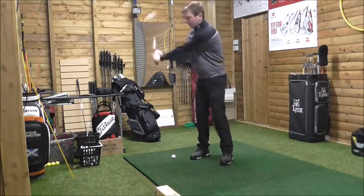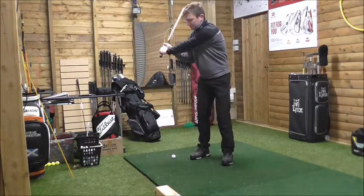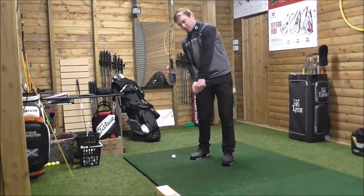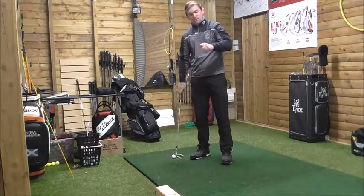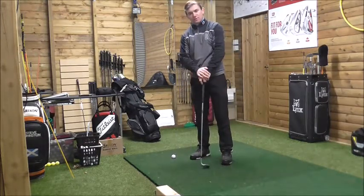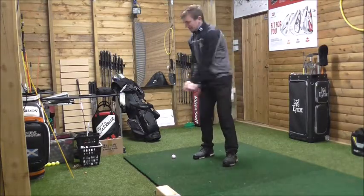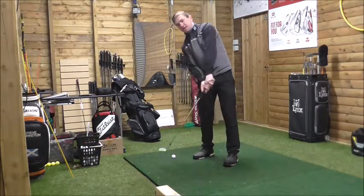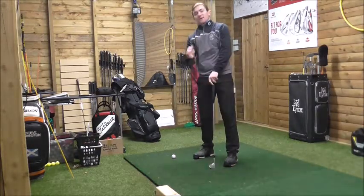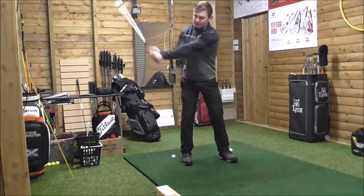As I take the club back, my left shoulder should move from underneath my chin. From this position, if my left shoulder moves underneath the chin, the right shoulder comes through. If my shoulders move underneath my chin, that allows me to be able to rotate. If I get into a backswing position from here, my spine moves in the opposite direction to my shoulders.